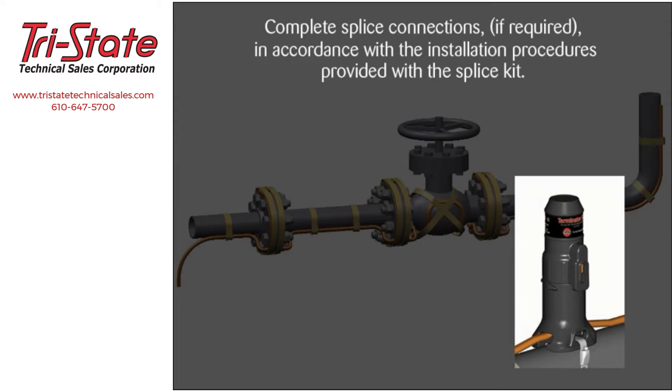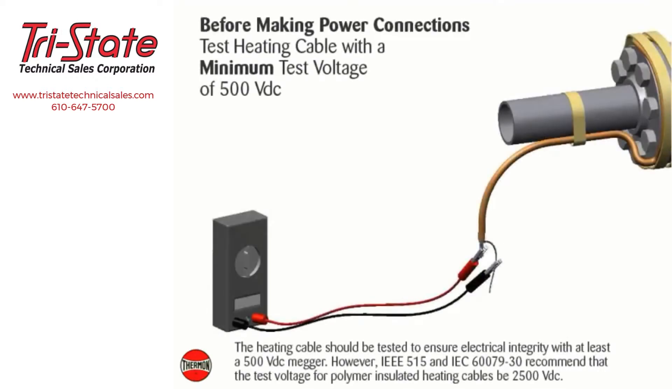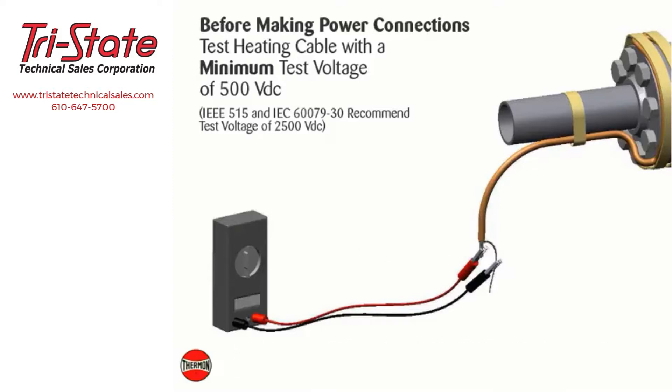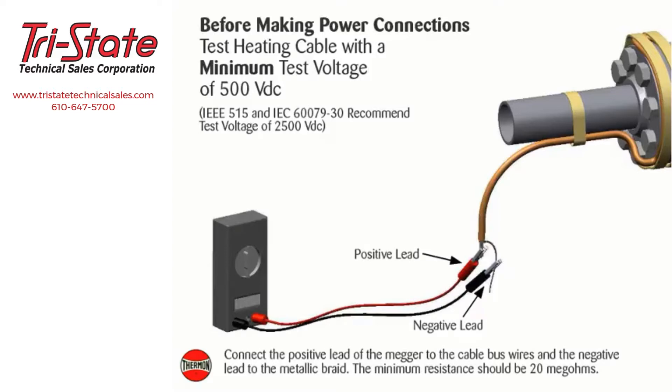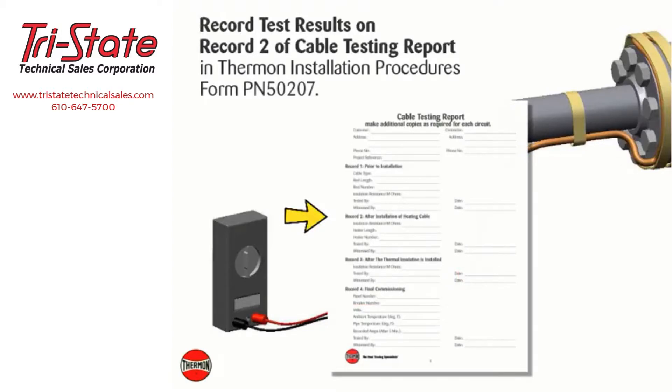Complete splice connections if required in accordance with the installation procedures provided with the splice kit. Before making power connections, the heating cable should be tested to ensure electrical integrity with at least a 500 volt DC megohmmeter. IEEE 515 and IEC 60079-30 recommend the test voltage for polymer insulated heating cables be 2500 volt DC. Connect the positive lead of the megohmmeter to the cable bus wires and the negative lead to the metallic braid; the minimum resistance should be 20 megohms. Record test results on Record 2 of the cable testing report in Thermon installation procedures form PN 50207.